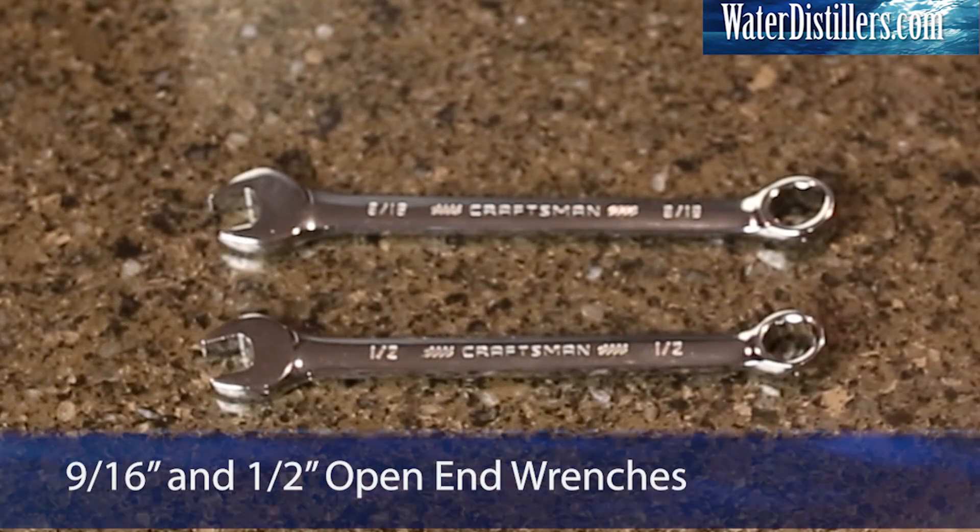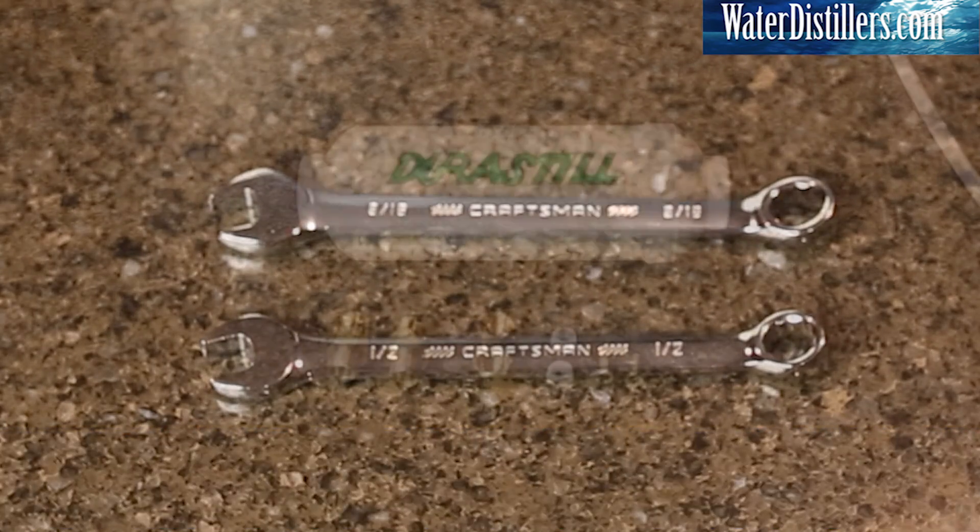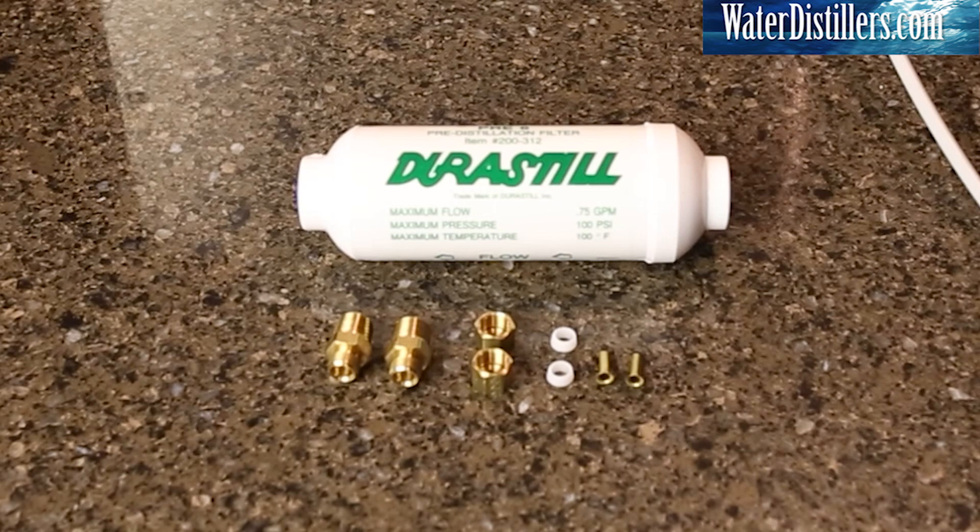For installation, you'll need both a 9/16th inch and a half inch open-end wrench. Let's look at what comes with the pre-filter connections kit: two brass fittings with the threads exposed, two brass nuts for the water supply lines, two acetyl plastic sleeves, and two brass inserts that go inside the supply tubes to strengthen the connection when compressed.